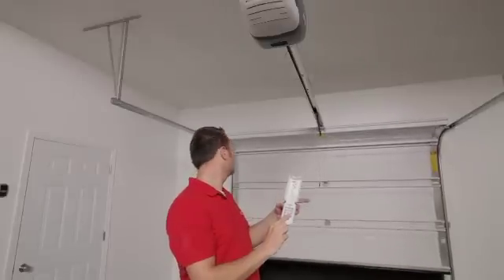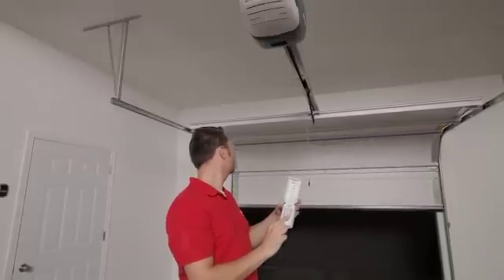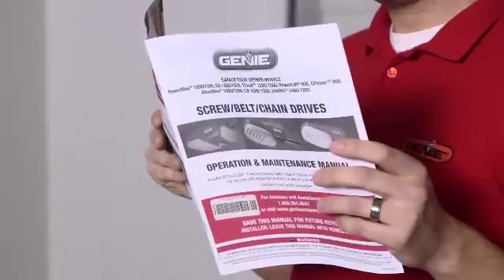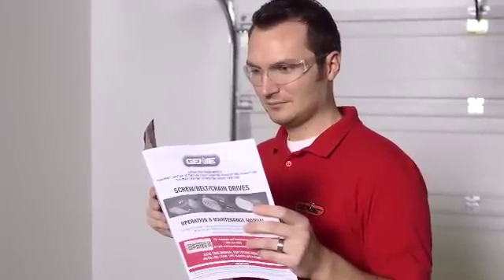Please be aware this video is only meant to be a visual aid to help you understand the installation of your opener. It is not meant to be a substitute for the owner's manual that came with your new opener. Please refer to the owner's manual for complete detailed instructions and warning notices.